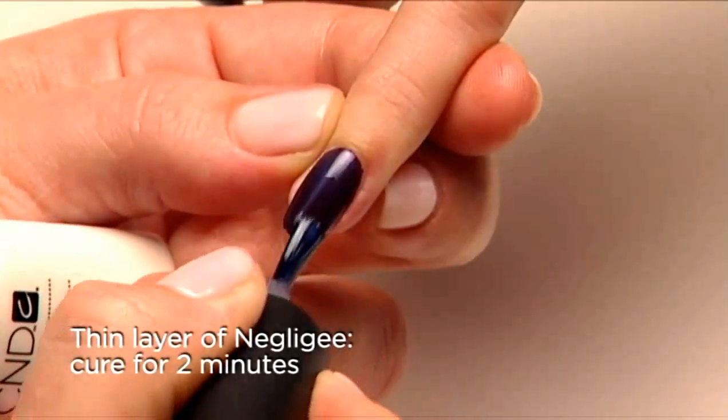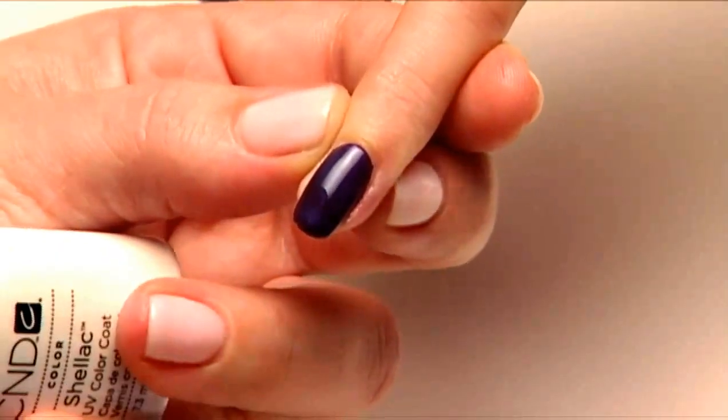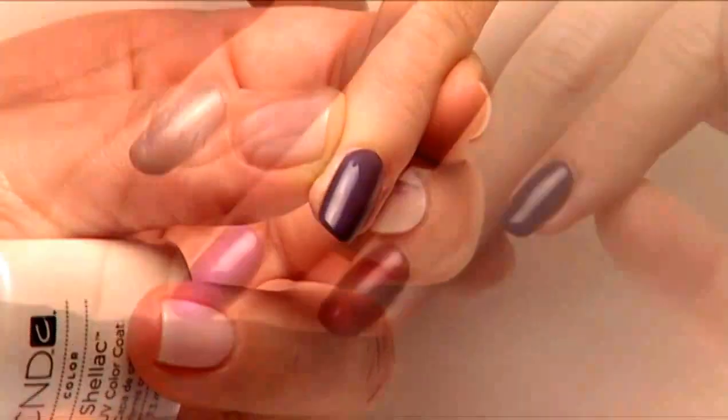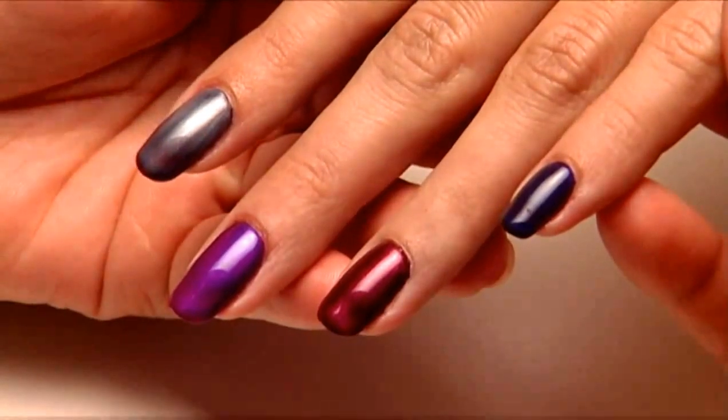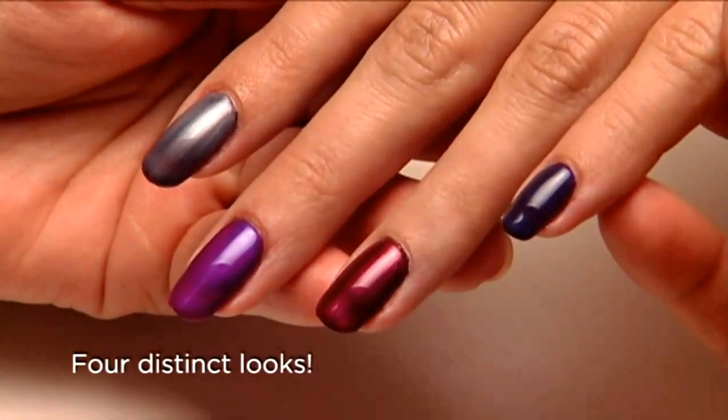Add a layer of Negligee over Fedora for a layer of smoke. One base color — Fedora — but four distinctively different end results.